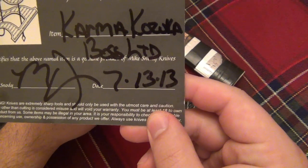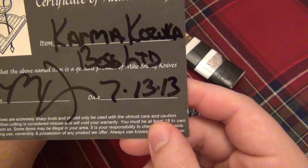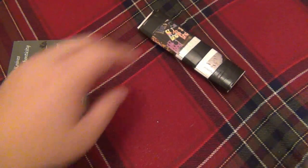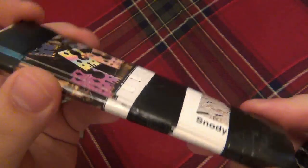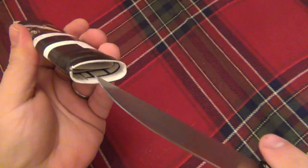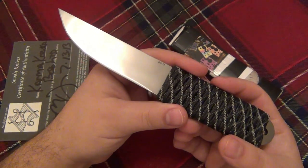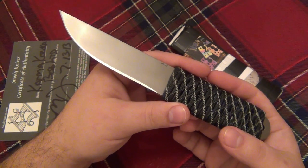It comes with a card — born 7/13/2013, Mike Snowde signature, the Karma Kazuka Boss Limited. Really cool. He gave me a makeshift sheath that looks like some Snowde literature bundled over itself to protect that sharp edge. What a great performing knife — as simple as it is, this thing slices and dices like nobody's business in the kitchen.